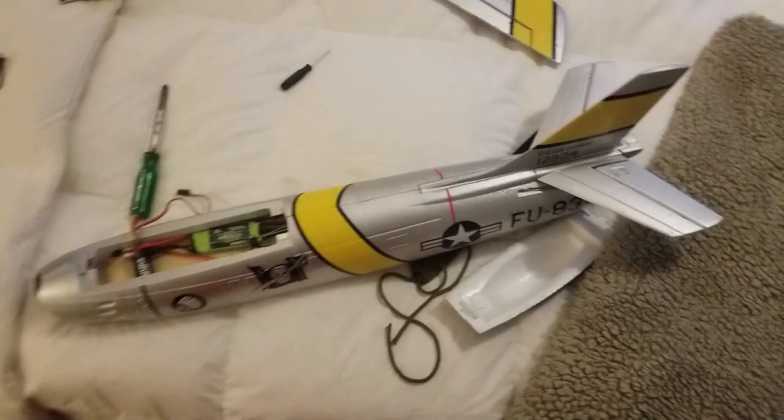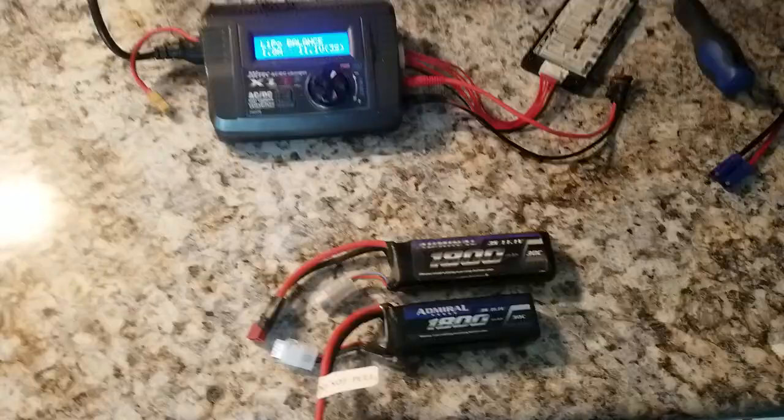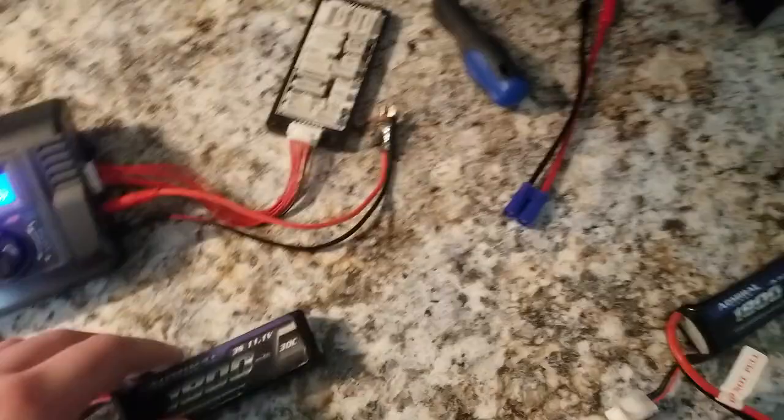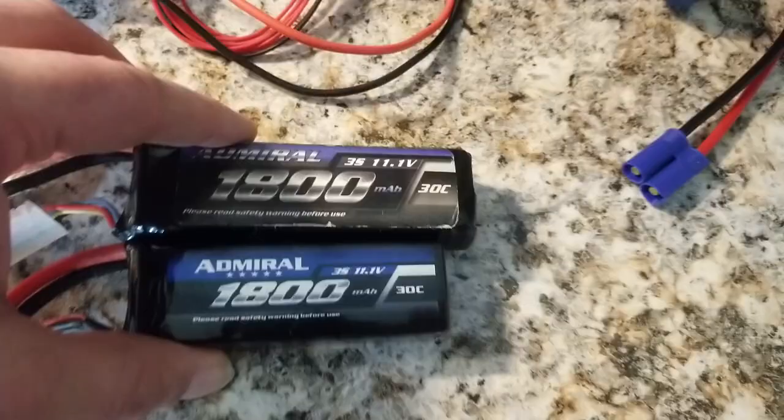I just got to go grab a receiver and the gyro, put it in here, put some Velcro in here, and we're going to go take this bad boy out and toss her around for a couple of flights. Dave's RC peace. So real quick guys, while I'm here at the charging station, I want to show you this — the old 1800 milliamp Admiral batteries. Here are the new ones. Look at this, you guys — they're about the same thickness actually.